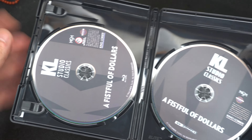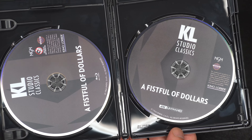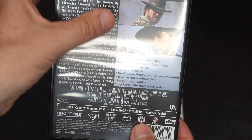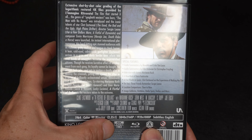It also comes with the Blu-ray — there's the 4K and standard. It's Kino Lorber; their discs always look like this. The back has some special features: audio commentaries and a featurette.